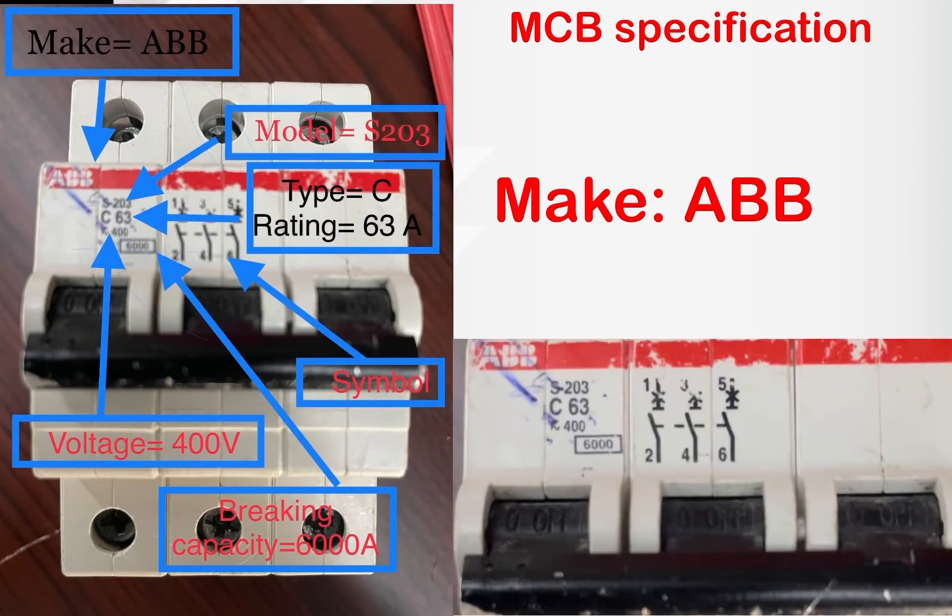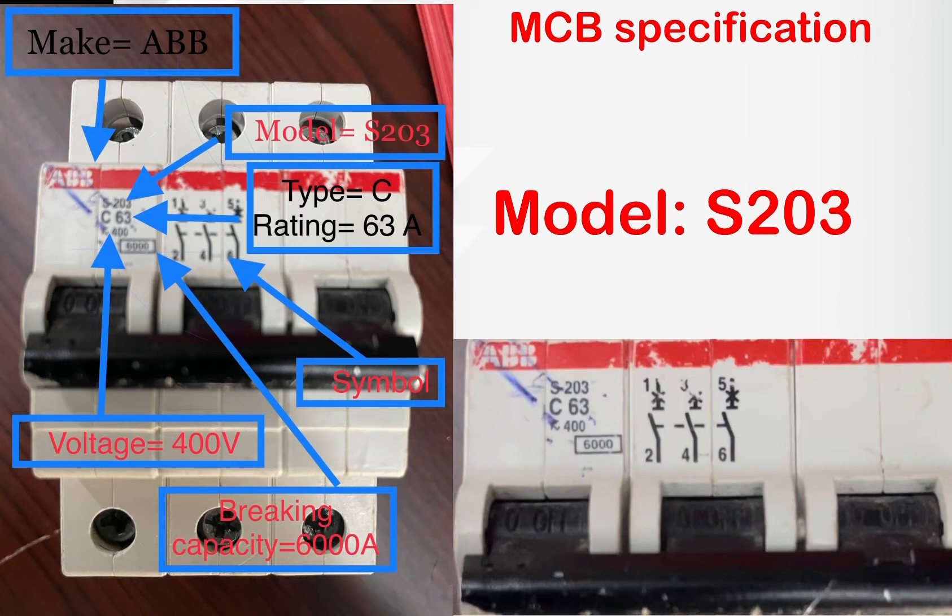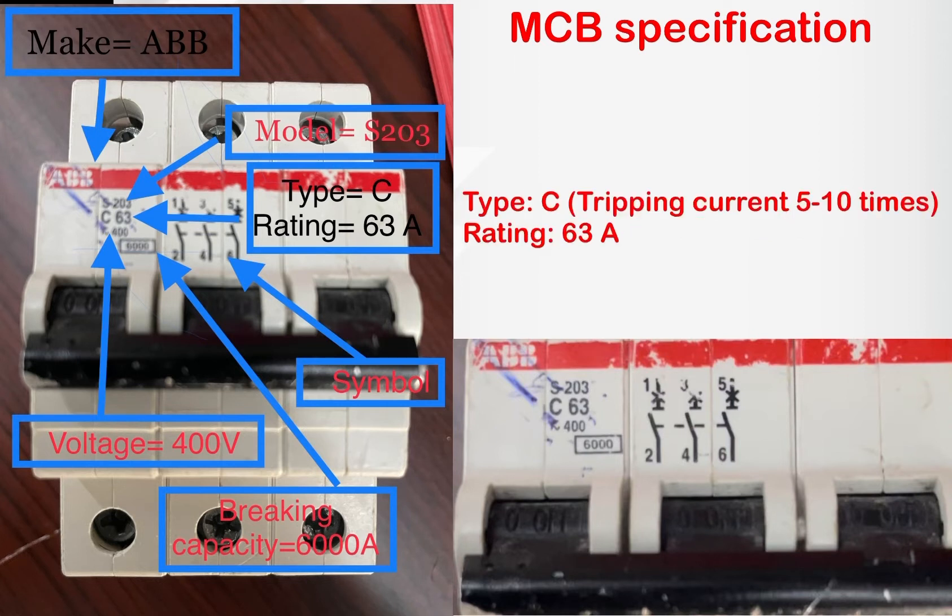It's marked 'ABB', which means the breaker is made by ABB company. The second one is S203, which is the model number and catalog number of the MCB. The third one is C63, which means this is a C-type breaker with a rating of 63 amps.